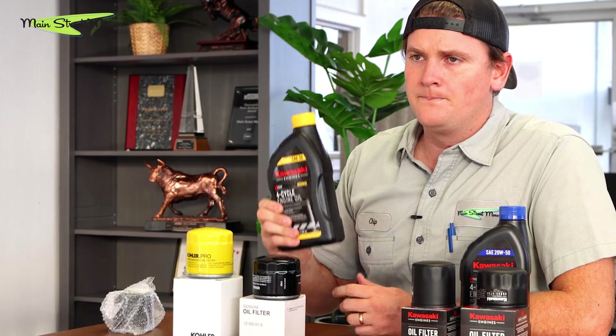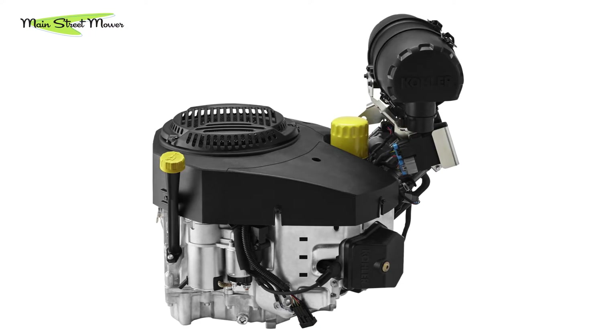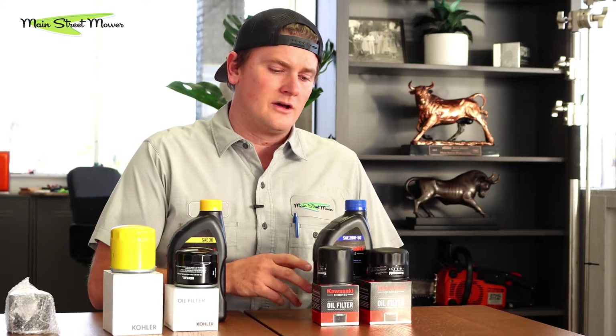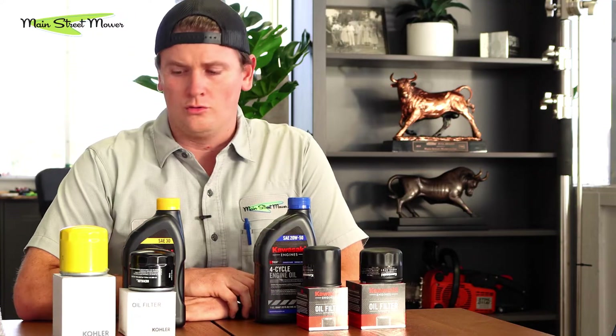The only exception to the Kohler yellow rule is the big block Kohler — the 980cc big block with the filter mounted on top in a vertical mount. That engine runs three quarts and uses 20w50 with a yellow filter. The reason is similar to why Kawasaki switched — there were some issues on earlier models and with that large oil volume, running a slightly thicker oil makes everything a bit safer. That's the one caveat for the big block Kohler.